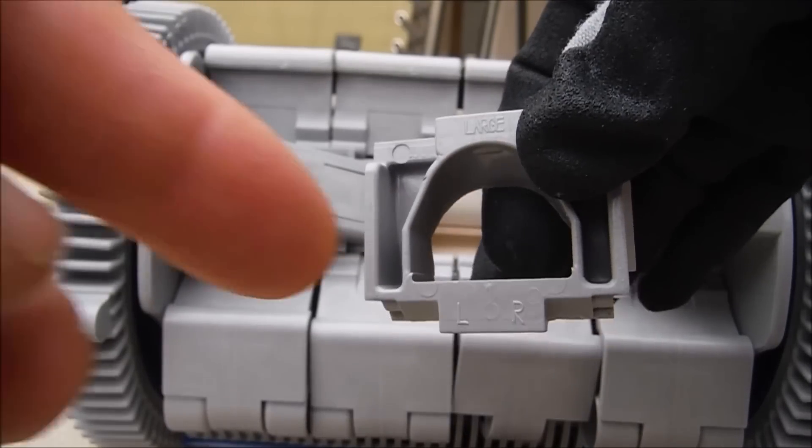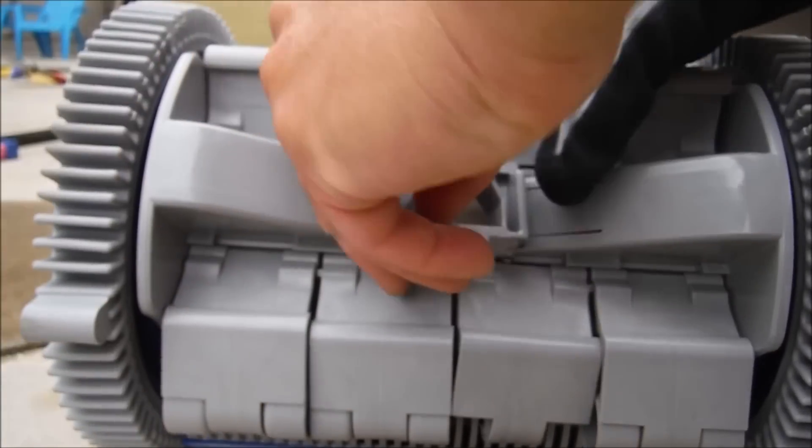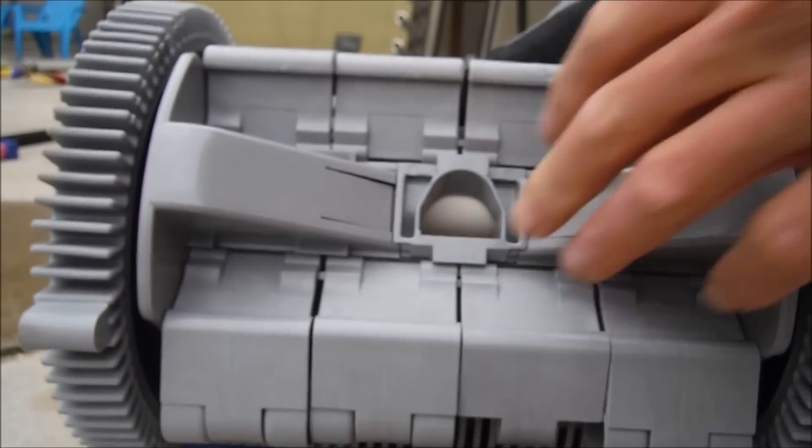To insert the mouthpiece is very easy. There's an R and an L, and on the Phoenix itself there's an L and an R. It slides right in there — push down and it snaps right in.